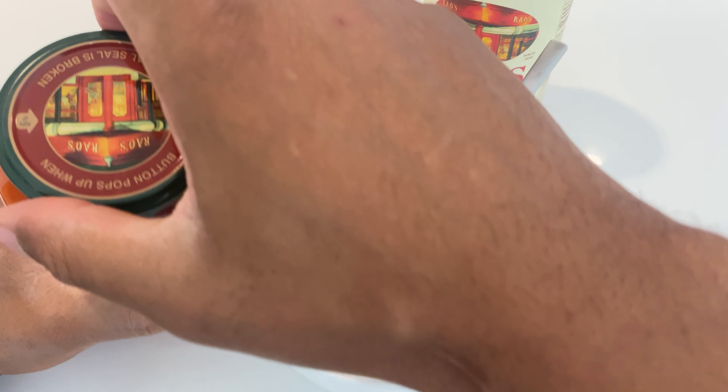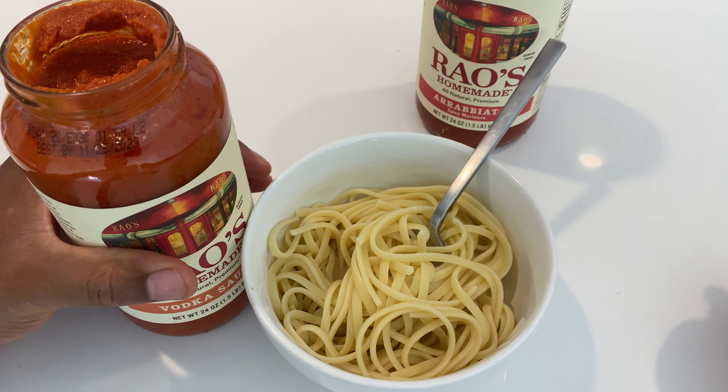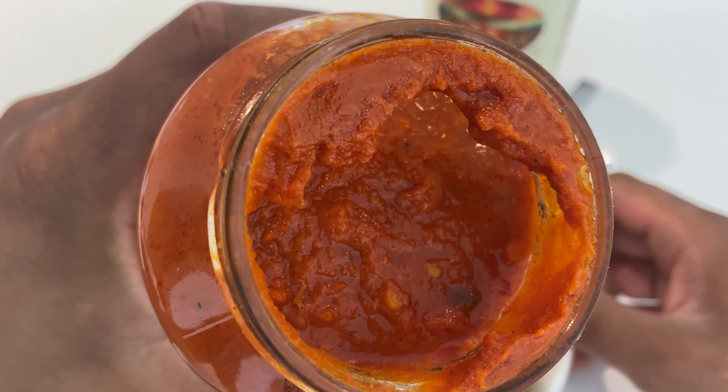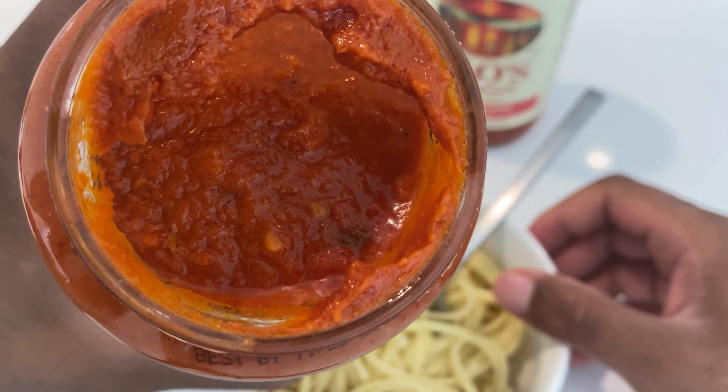I'm going to go ahead and open this up. If you've ever tried Rao's, it's probably the best jarred pasta sauce available — if not, it comes close. So here it is inside. It's a little thick, but if you heat it up it actually gets a little bit thinner.